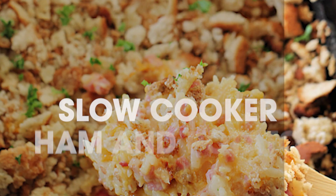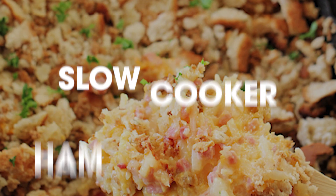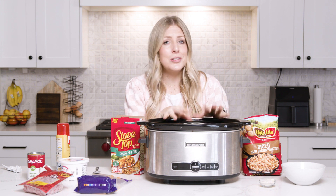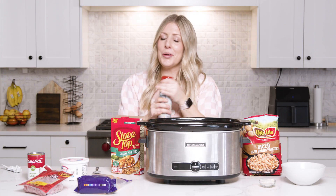The first recipe I'm making today is our slow cooker ham and potato casserole. I usually don't use my slow cooker very often but there are some things that only cook in the slow cooker — for example this casserole. But it's good. It is so good.